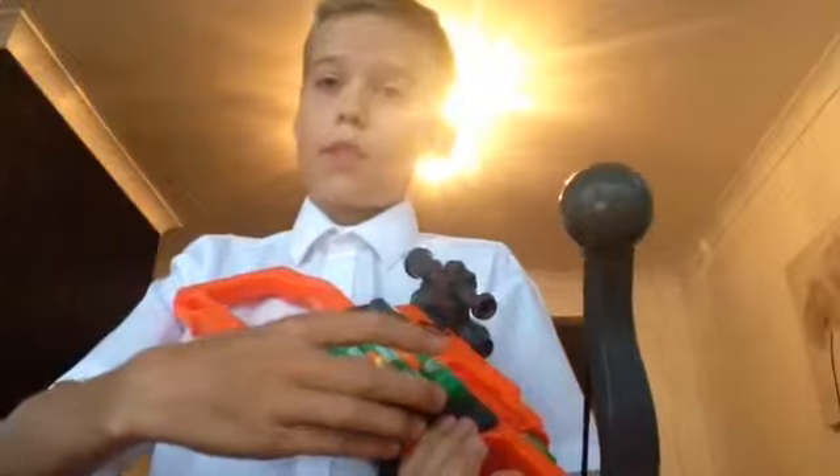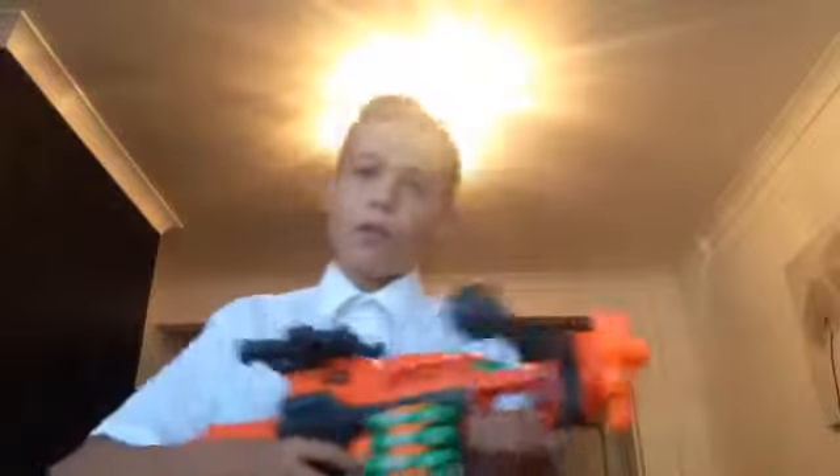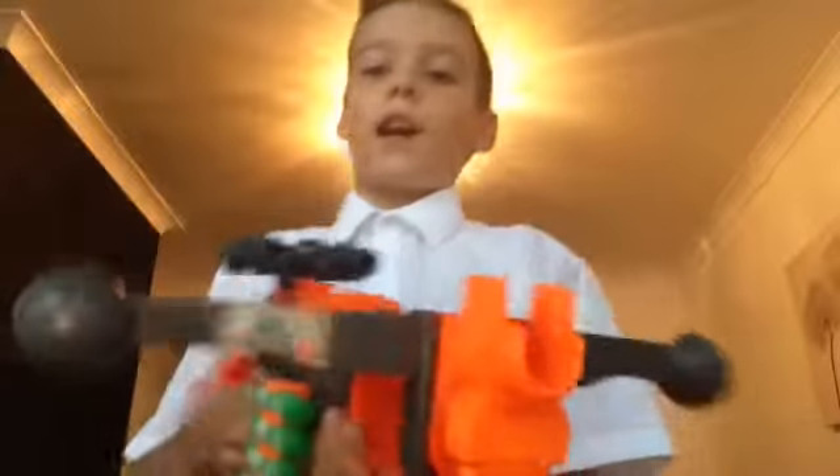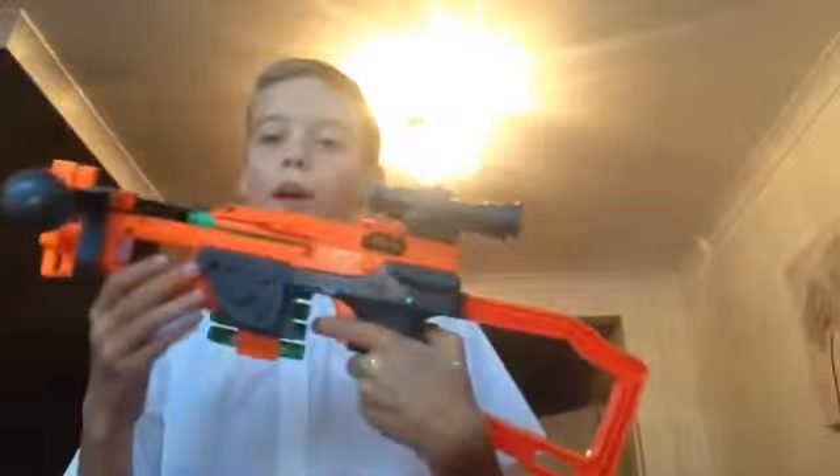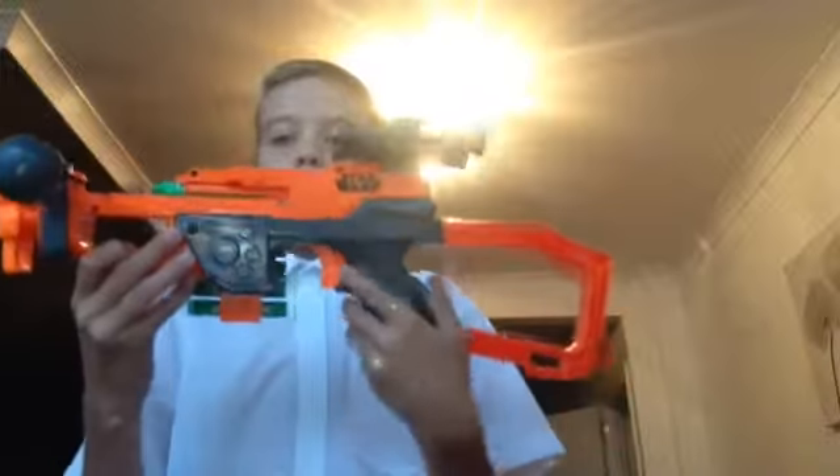Hey guys, welcome back to another video. Today we have another Nerf gun review — it's been a long time since we've done a good review. Sorry about the lighting, it's a bit bright. Today it is a review of the Star Wars Force Awakens Chewbacca Bowcaster.